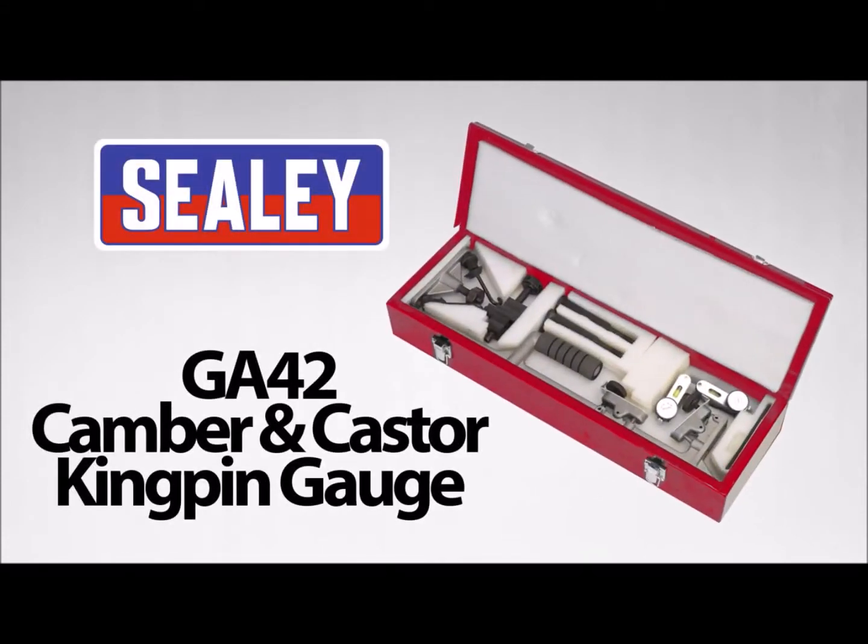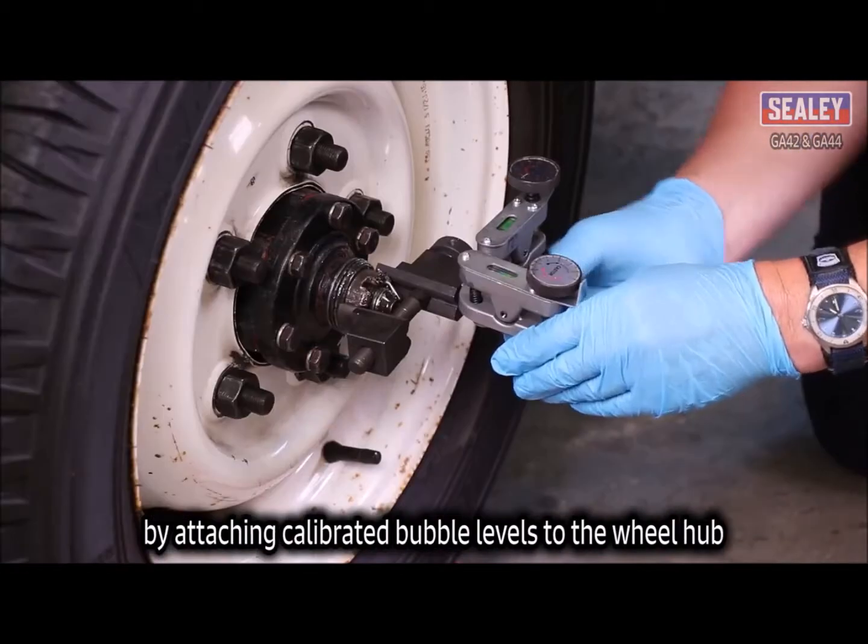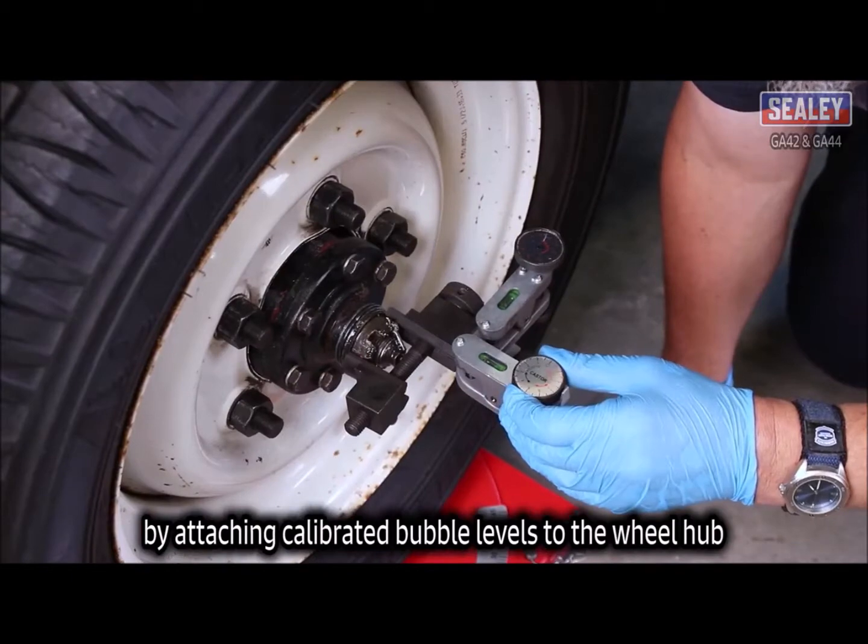The Sealy GA42 Camber and Castor Kingpin Gauge. These tools are designed to measure a vehicle's wheel geometry by attaching calibrated bubble levels to the wheel hub.